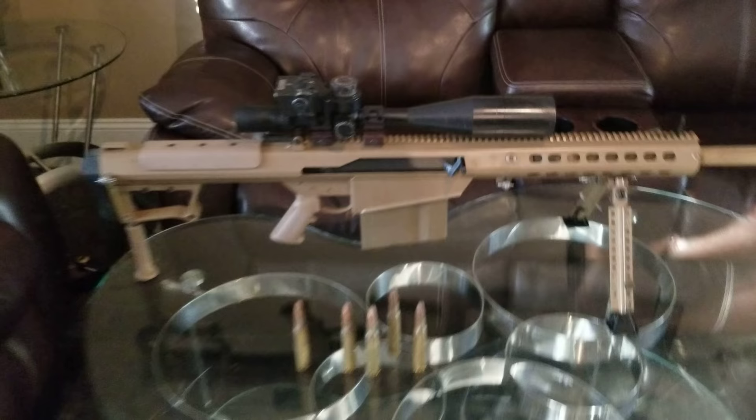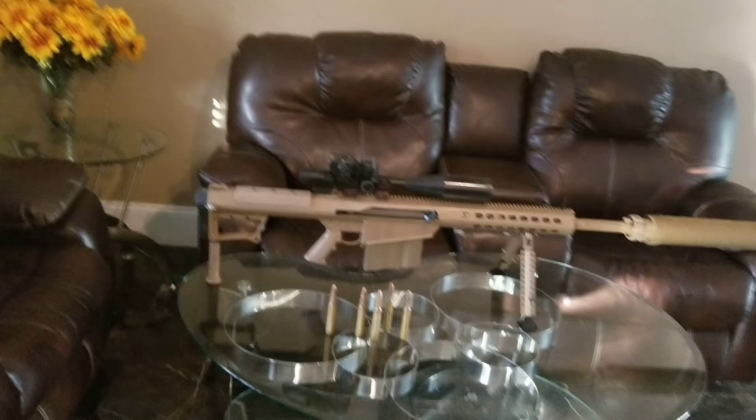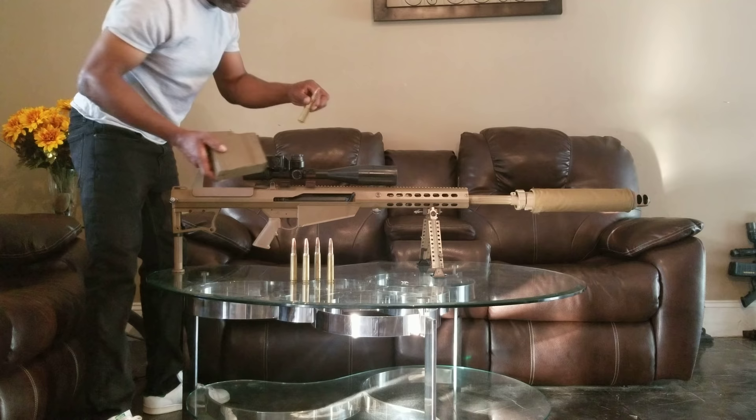I'm not even going to wear ear protection when shooting this thing inside the house. I'm going to trust the Barrett suppressor. I'm going to trust these Extreme Shot rounds to not break my table and not bust my eardrums. I'm going to go down, get loaded, and then we're going to shoot this thing and see what happens.